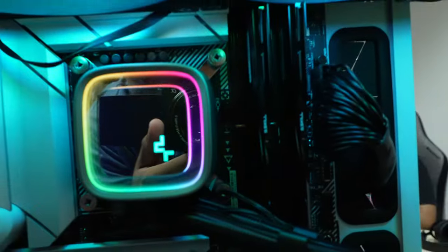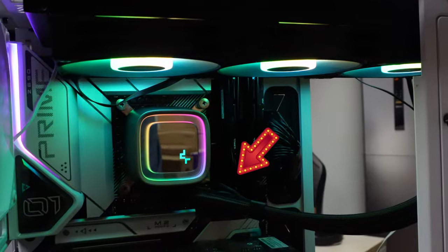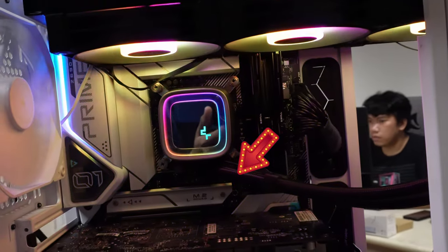I'll end with a gripe and a note. First, the note is that you should install the LS720 with the tubes down — so the CPU block and the tubes facing down. In Deepcool's internal testing, they found significantly better temps with the tubes in that position, and that's also how we tested this AIO.